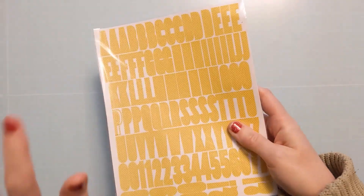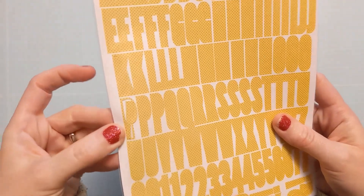Another freebie — they were crazy with the freebies. These are polka dot stickers. Those are free.